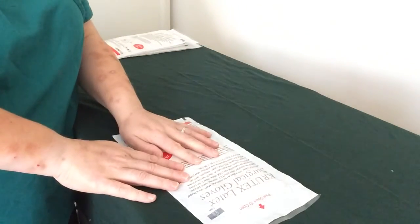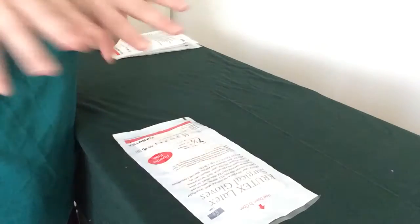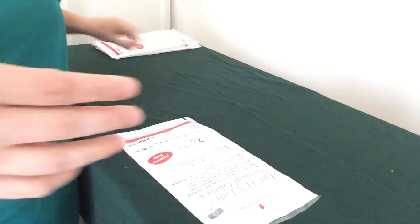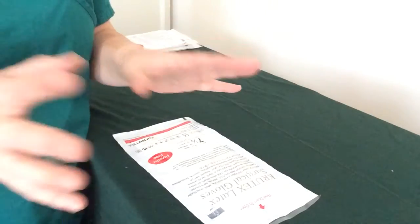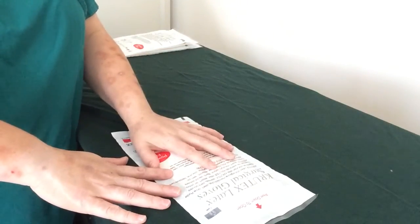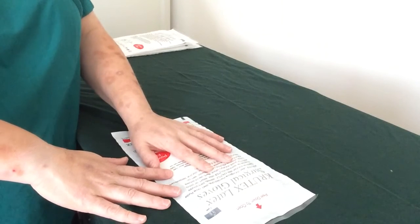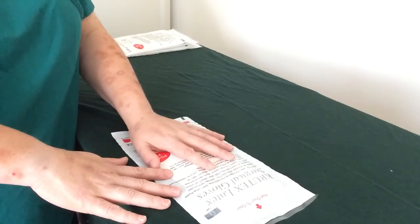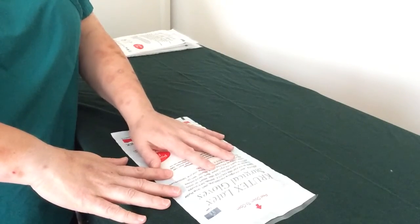So before we start, I'm going to make sure I have clean fingernails, I have short fingernails, and I have no jewellery. I know that jewellery is special — it might be a wedding ring, engagement ring, or friendship ring — but for the sake of your OSCE exams, just take it off for the whole session. Don't fail because you forgot jewellery.